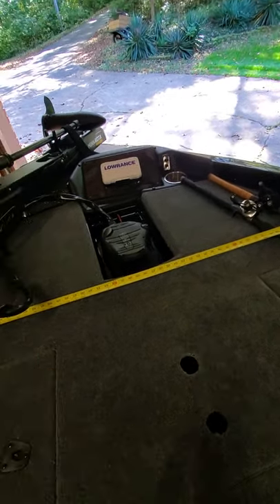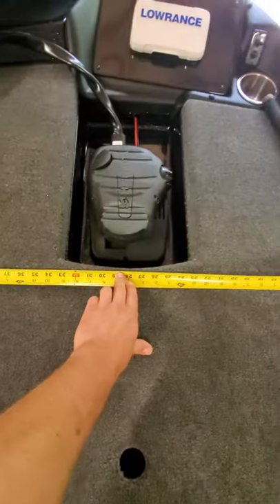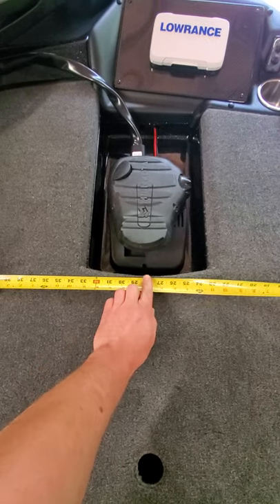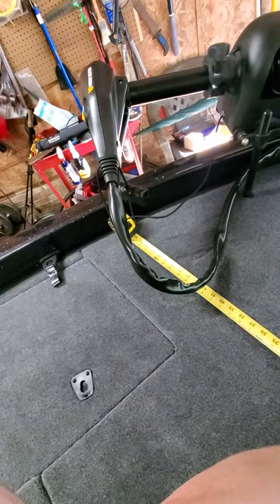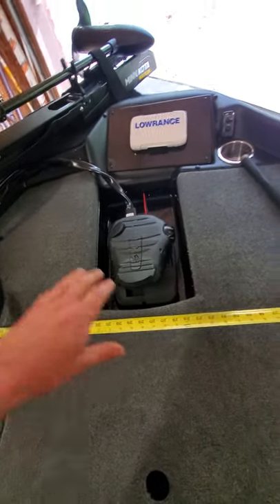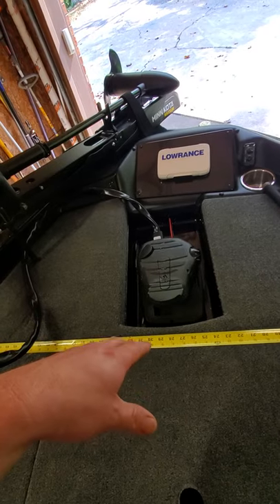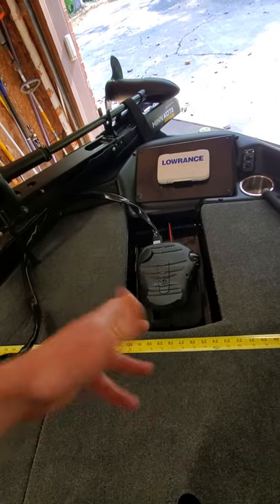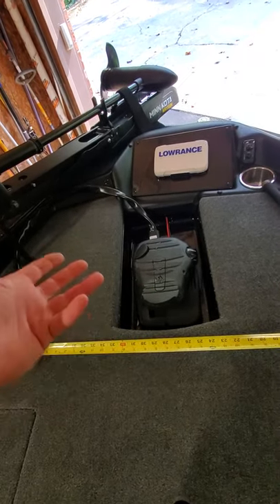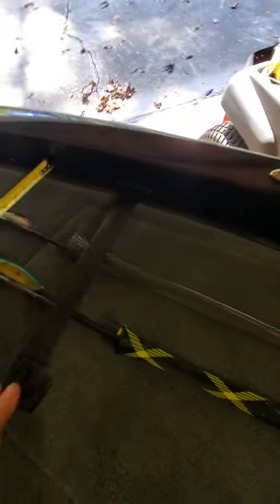Up here on the front I've got two seven-footers — well, one of them's a swimbait rod, almost eight foot. I just want to put this measurement on video in case the 618 guy can reply. Taping from the foot pedal recess across the bow, it measures 55 inches. I don't know how much smaller the 618 is compared to this 818, but there's your first measurement. They also give you rod straps that are built into the boat, which is a nice touch.